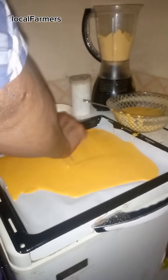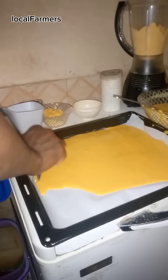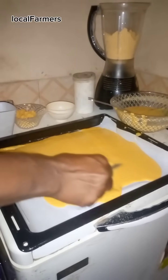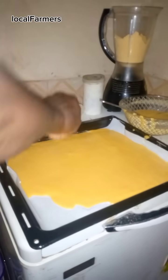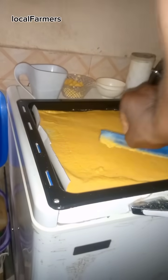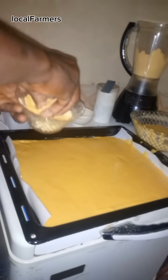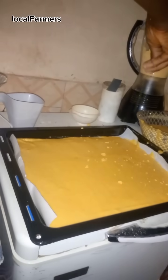Spread it out thinly on the baking pan. Add the scent-like mixture of corn like this. This will define the texture of our corn flakes.